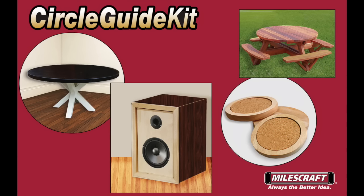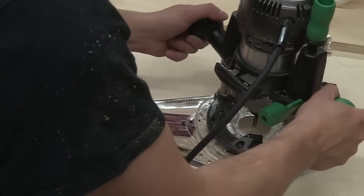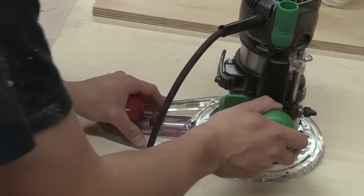The MilesCraft 1219 and 1269 Circle Guide kits are a simple and easy way to cut accurate circles from 1.5 inch to 52 inches. You can create anything from tabletops, speaker boxes, coasters, and much more. As an included bonus, you also receive the offset base plate to allow maximum support when finishing your edges. With the turn lock base plate already attached to your router, simply attach your router to the offset base by lining up the three arrows and turning clockwise. You are now ready to route.